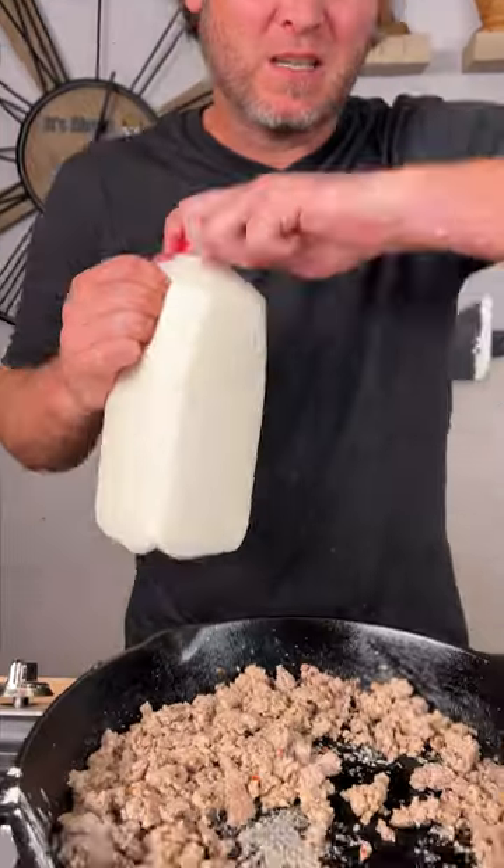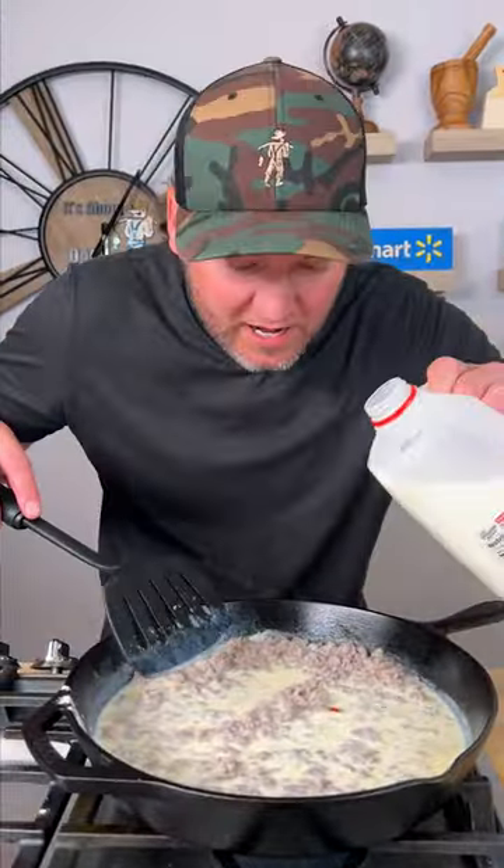Now it's time to make the gravy. Get your whole milk — add in about a cup and we'll go ahead and add another cup.